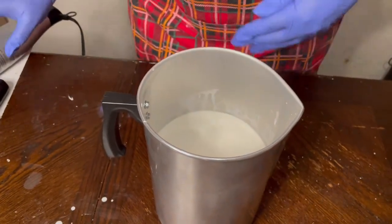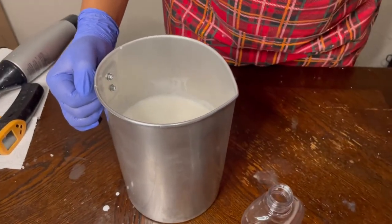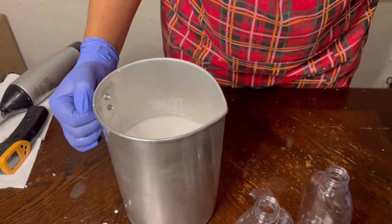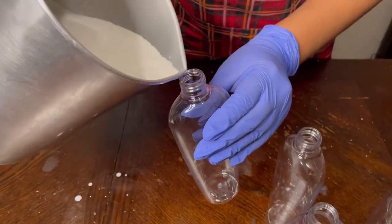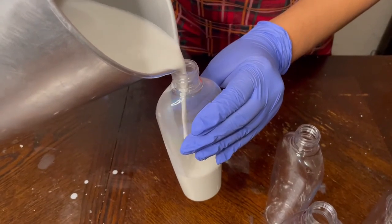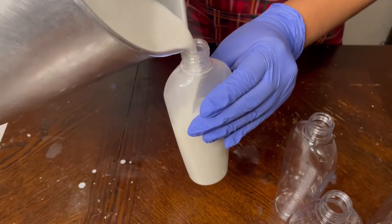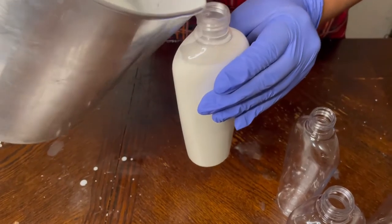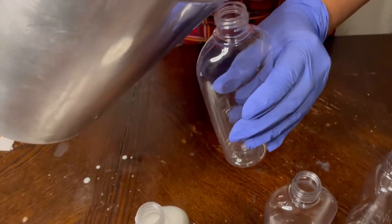Without any color or fragrance added to this, we can go ahead and start to pour. You can either use a funnel or a steady hand — I'm just going to go ahead and pour with a steady hand. All of these bottles have already been sanitized, as well as all of my equipment. I'm not going to pour it to the very top because I want to make sure to leave room for my pump.